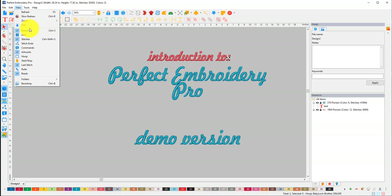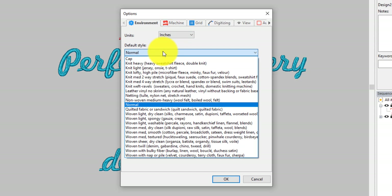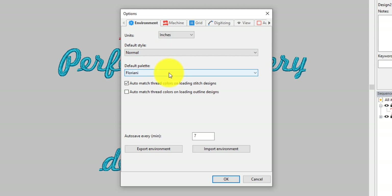The first thing you want to do is go to General Options right here. This is where you can set up quite a few things — inches or metric, default style, what it's going to default to when you start. I'm going to leave mine on Normal, Floriani thread, because I like it. Auto save — I love that. Auto save every minute, and you can export all your settings and save them so you can use them again.